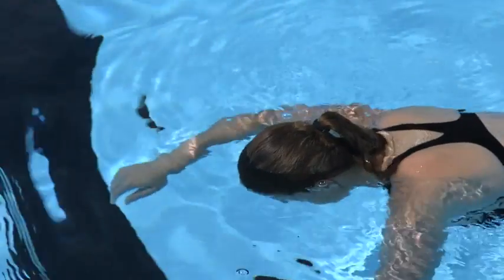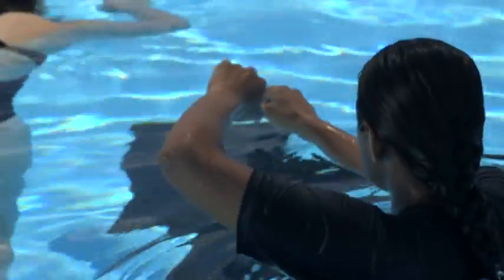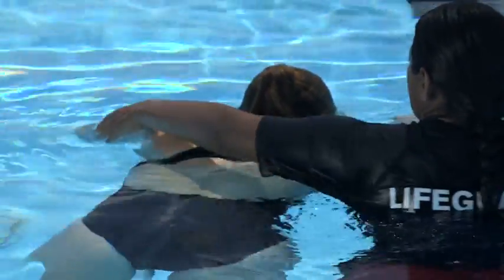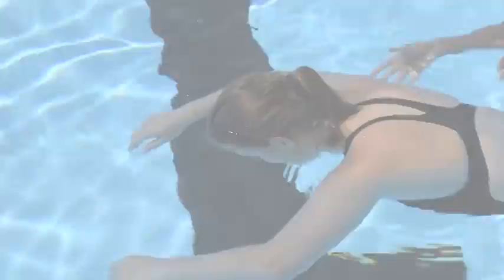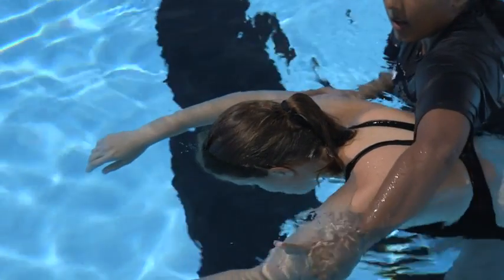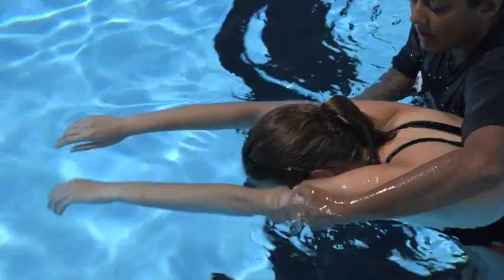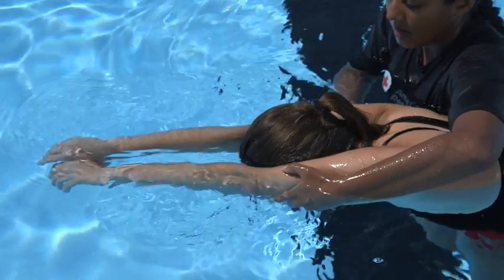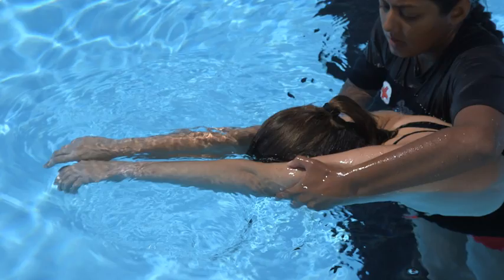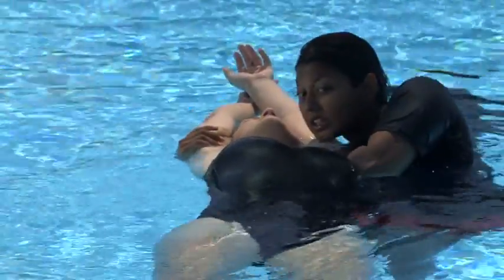For a victim who is face down at the water's surface, the head splint technique is slightly different. Whether in shallow or deep water, approach a face-down victim from the side. In deep water, use the rescue tube for additional support. Carefully grasp the victim's arms midway between their shoulders and elbows. Your right hand grasps the victim's right arm, and your left hand grasps the victim's left arm. Gently position the victim's arms alongside their head, minimizing movement of the head or neck. Squeeze the victim's arms firmly against their head to create in-line stabilization. Glide the victim forward to raise the victim's legs and provide support during the turn.